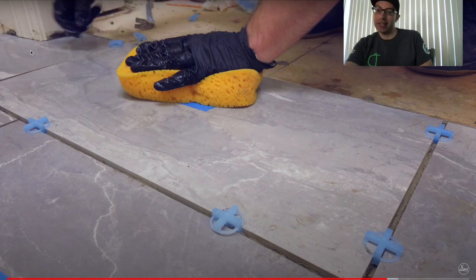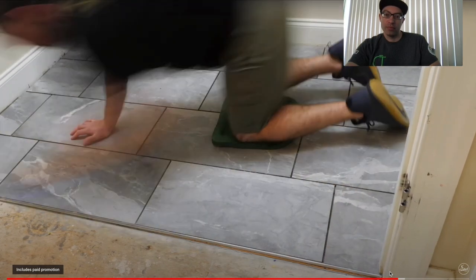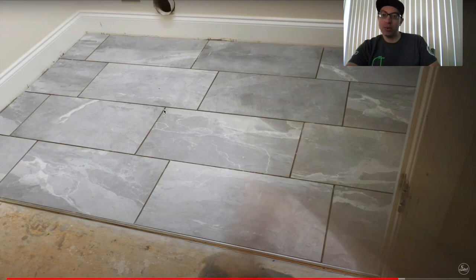You can use a putty knife or an abrasive pad — what we call a doodle pad — and a damp sponge to clean up any excess thinset from the joints. If needed, use a utility knife to clean out the joints, but be careful. Do this the next day — if you finished setting at 4 PM, start cleaning at 8 or 9 the next morning when the mortar is still slightly soft. If you wait 24 to 48 hours it gets very hard and is difficult to clean. Don't let it sit too long.